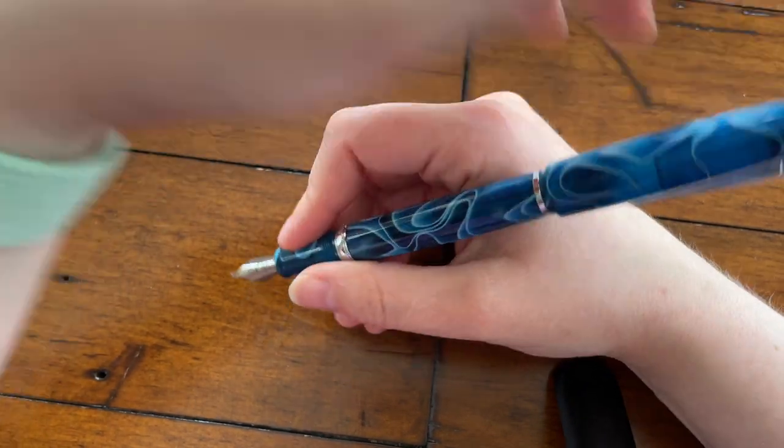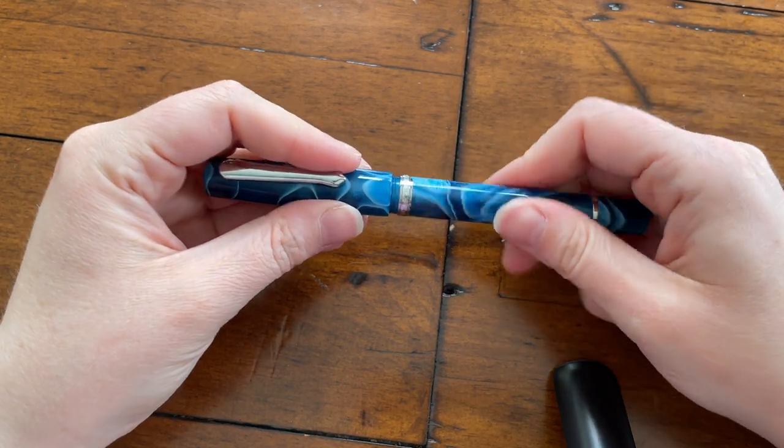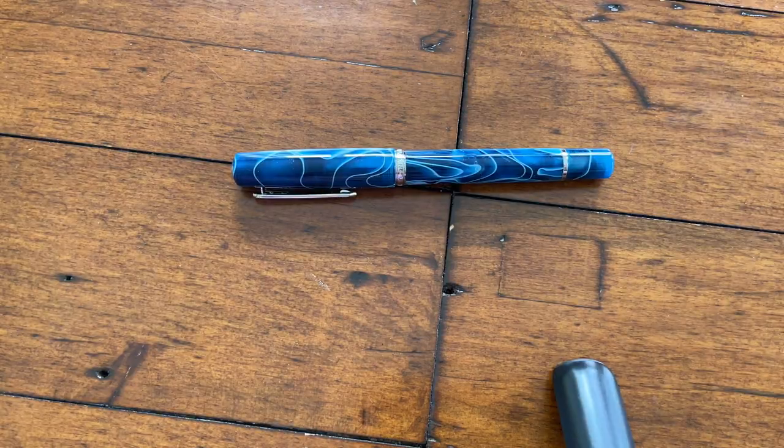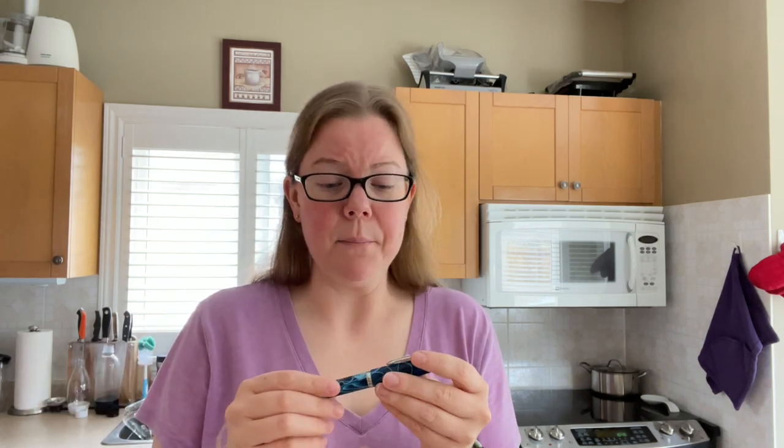It's a piston fill, which is also awesome at that price point. It does come with a little wrench, very much like TWSBI pens do. I feel like they're competing with TWSBI in that sense — the reasonable price point, the piston, and the fact that you can take it apart. Honestly I like it more than TWSBI. I think it's really well built. TWSBI does have a heftier feel; this is a very light pen. There's a shiny finial at the top and a silver clip with nice tension.